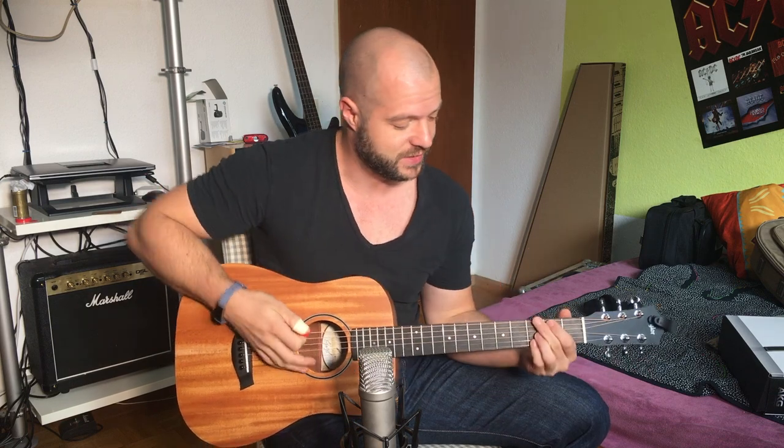How does it sound? I have some clips prepared — some finger-picking and some chord strumming. But just to give you a little impression right now...